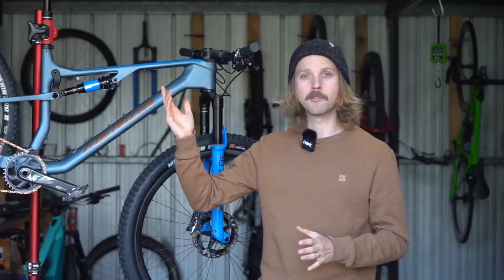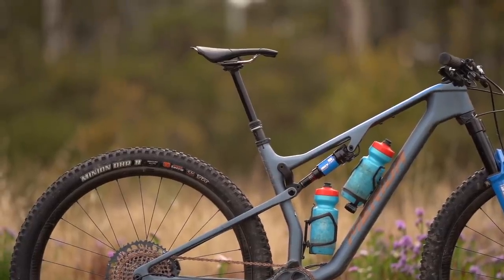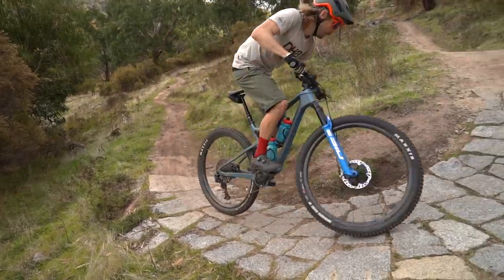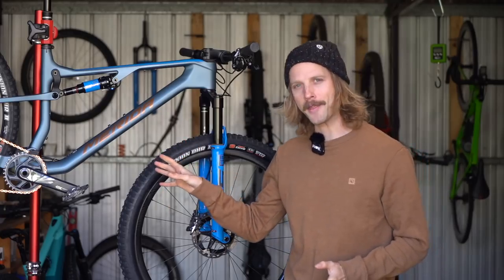I did push the saddle forwards on the rails to help steepen the effective seat tube angle to within about half a degree of the RC model. Although the extra 300g of rotational mass means it's not as zippy, overall it is a comfortable climber.